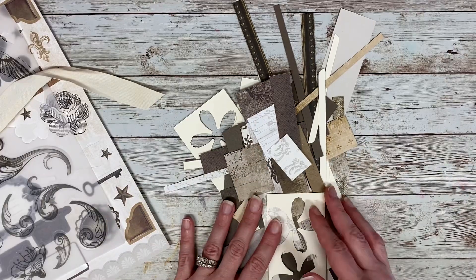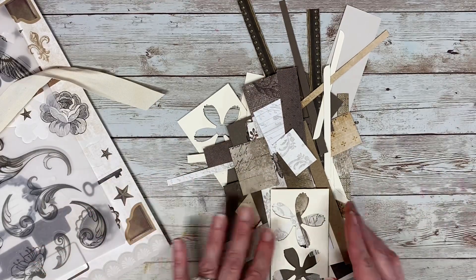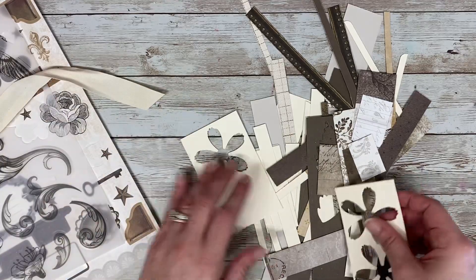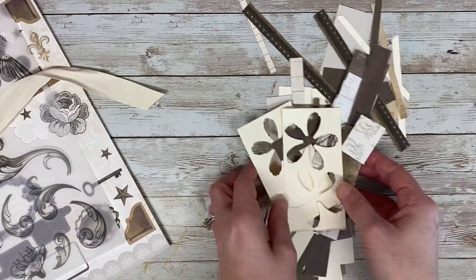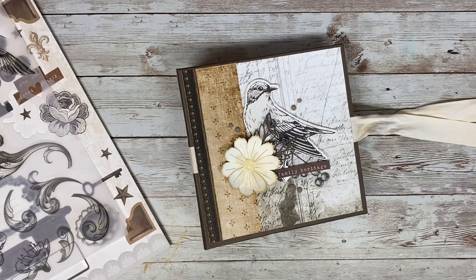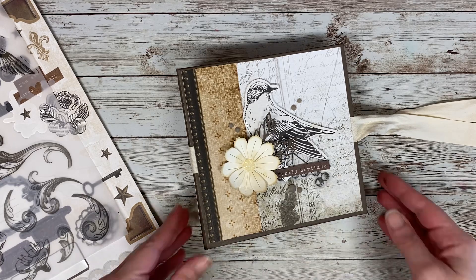I wanted to show you what I had left. I think this is what I like about mini album creation the most — this is literally all I have left. This does include the other papers that I had to use to make inserts and hinges and whatnot. I really like mini albums because they use up a lot of paper. If you're trying to get rid of your stash and make room for more new items, this is a great project to work on.